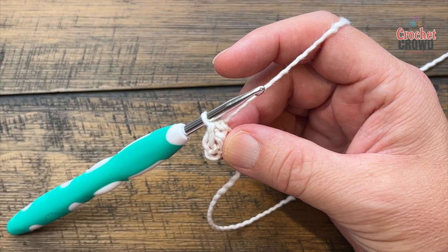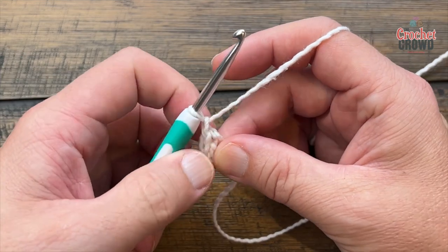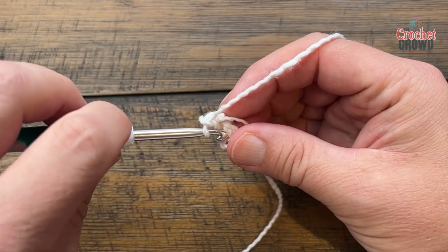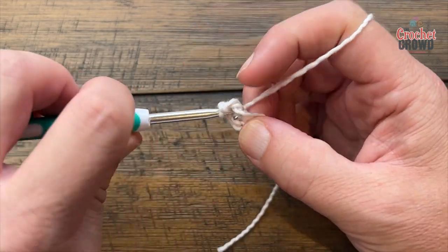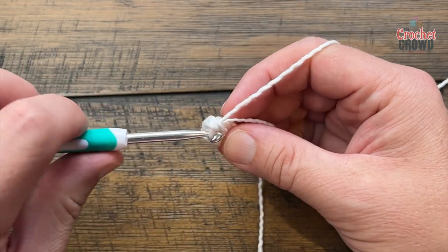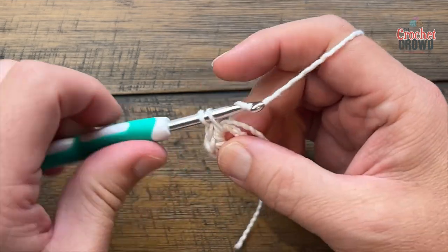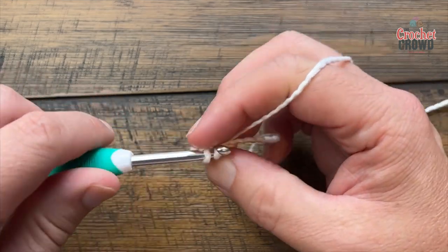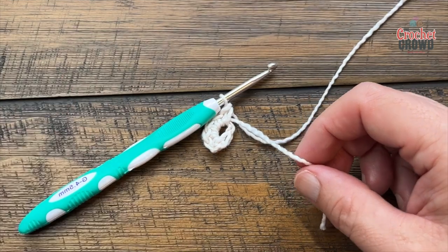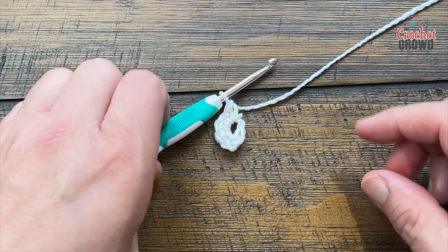Let's begin round one. Chain one and put five single crochets into the center ring, going right over top of the straggler piece so it gets stuck underneath. Count them together: 1, 2, 3, 4, and 5. If you went over top of the straggler and you're comfortable, you can safely cut that out and move on to row two.